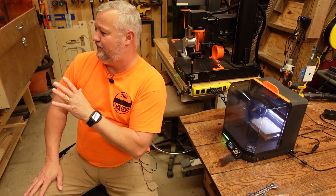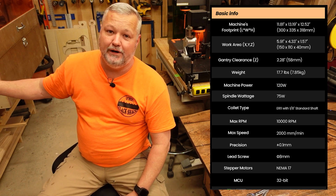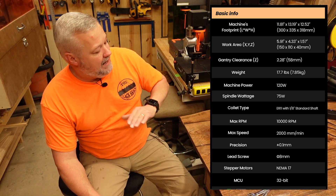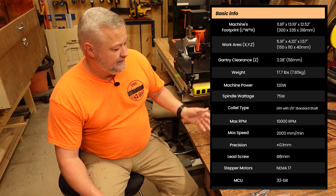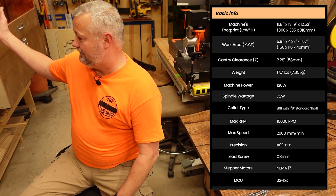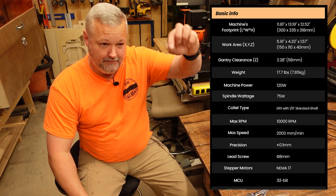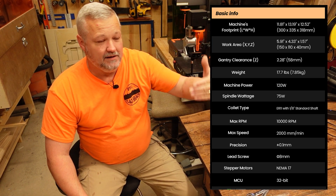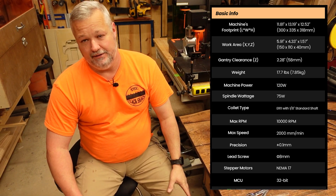Going over a few specs: according to their website, this machine has a 150 by 110 by 40 millimeter work area. That means 150 wide, 110 deep, and 40 millimeters of travel in the Z-axis. That allows you to do thicker objects up to 40 millimeters, because wherever the tip of the bit is, you've got to be able to travel that much to make it all the way through.